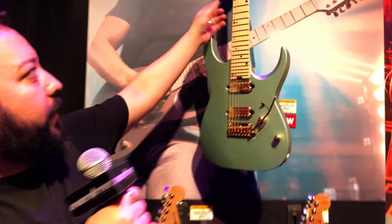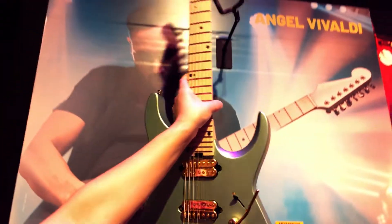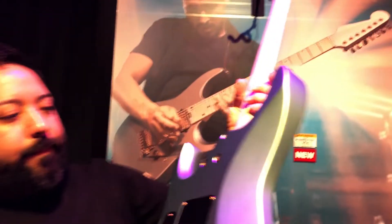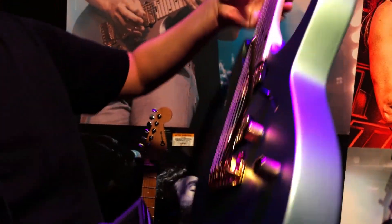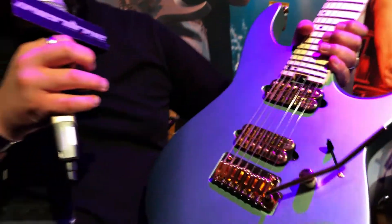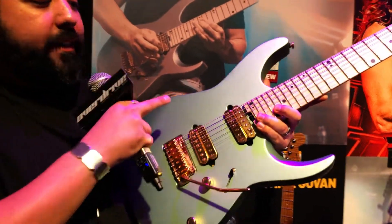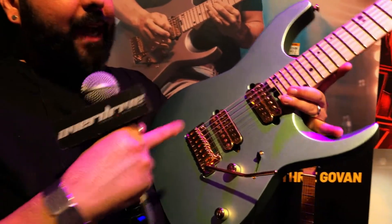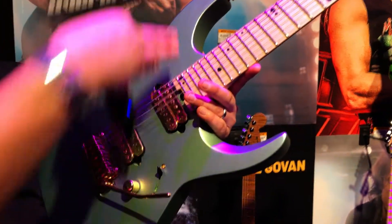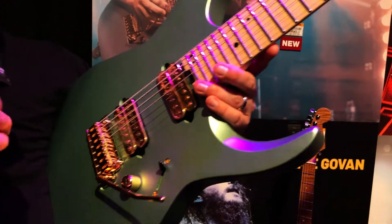Here to introduce the new Angel Vivaldi signature model — basswood body, sculpted heel, in satin sage green. You'll notice this is something new for the Charvel line, not only for the artist but the design. If you look at this scallop here, it's actually pushed out a little bit — it's not symmetrical. That's by design so that he can do sweeps up here, as well as consumers who buy this.